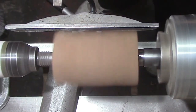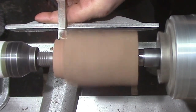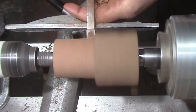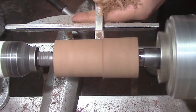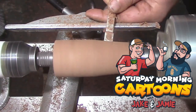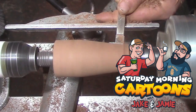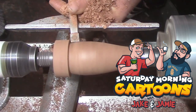We're going to start by getting it rounded, and in the meantime I'm going to tell you about some of the other stuff I'm involved with. I do a show every Saturday with Mr. Jake Thompson on Jake's YouTube channel called Saturday Morning Cartoons, which goes out at 10 a.m. central time. I will leave links in the description down below.